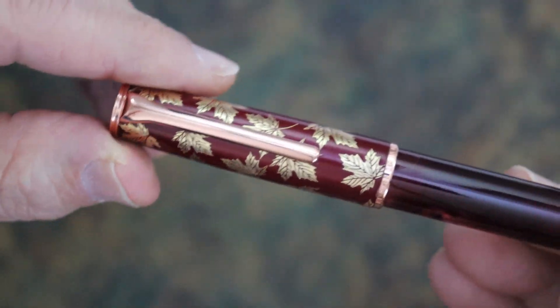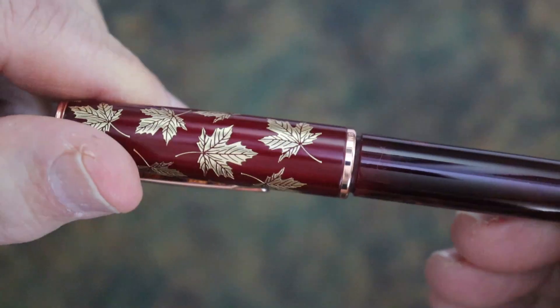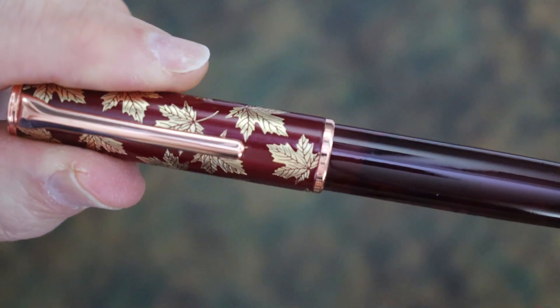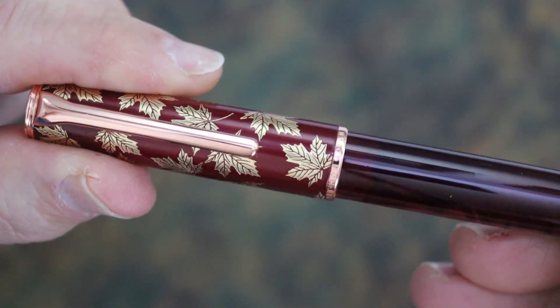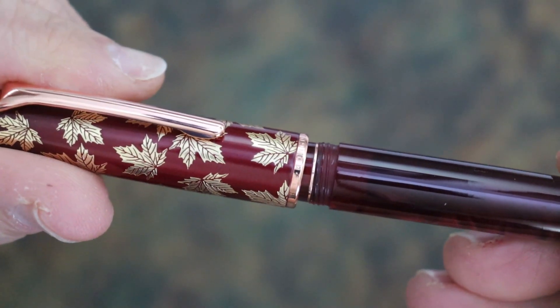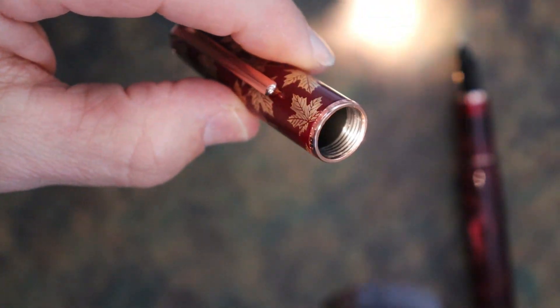The cap opens with a nice one rotation, just slightly more — not even a quarter turn beyond that. So that's really nice.